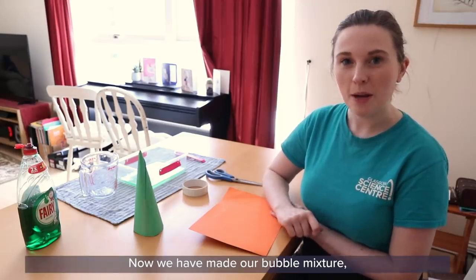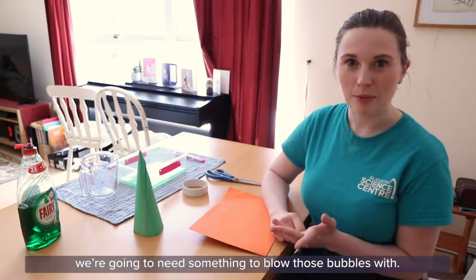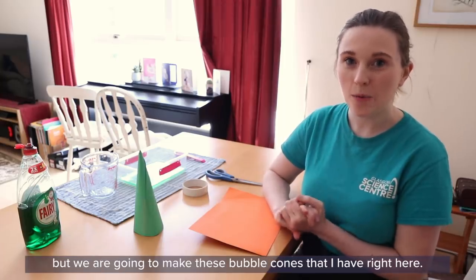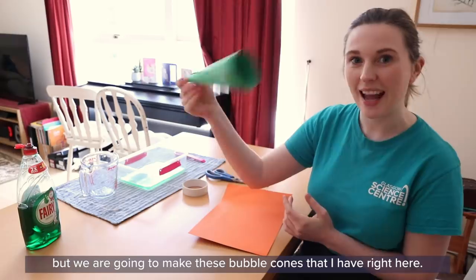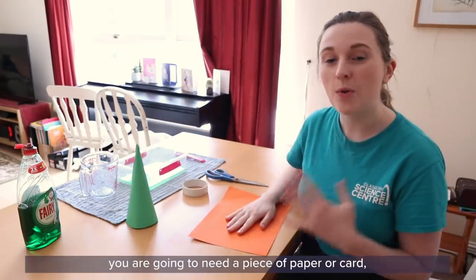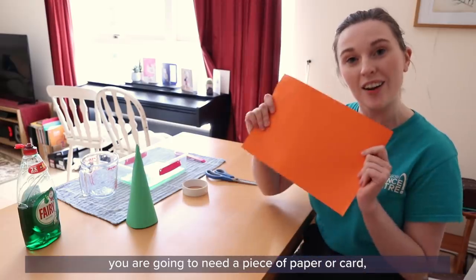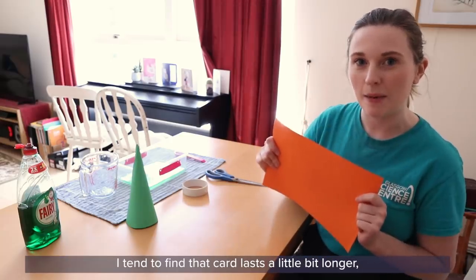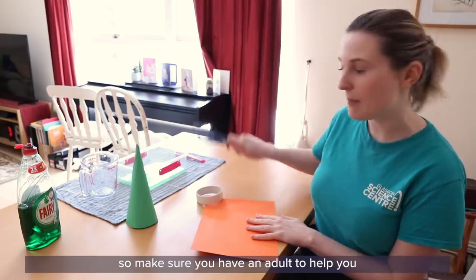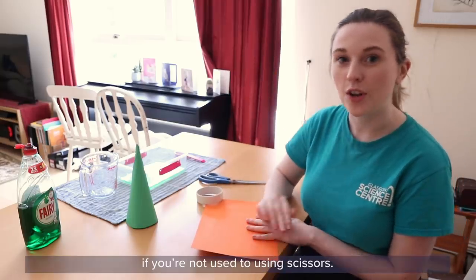Now we have made our bubble mixture, we're going to need something to blow those bubbles with. You might have some old bubble wands lying around at home, but we are going to make these bubble cones that I have right here. In order to make your very own bubble cone you are going to need a piece of paper or card — I tend to find that the card lasts a little bit longer — some sellotape, and some scissors. Make sure you have an adult to help you if you're not used to using scissors.